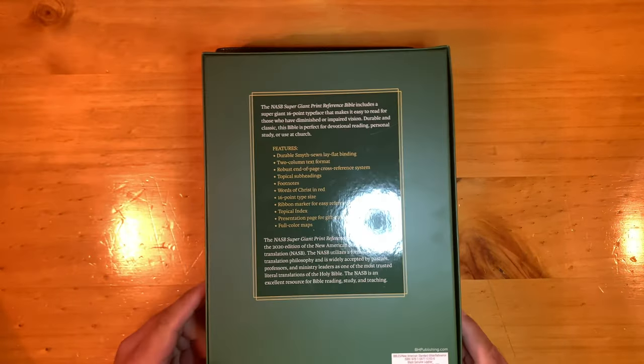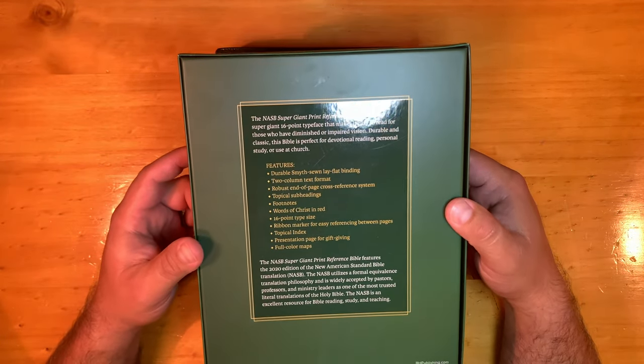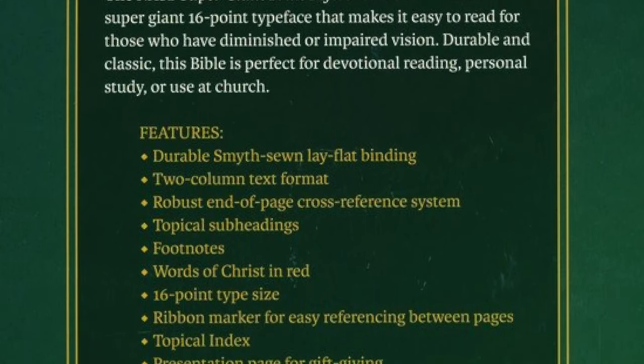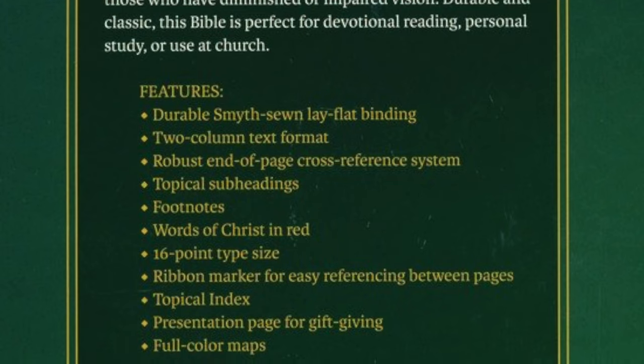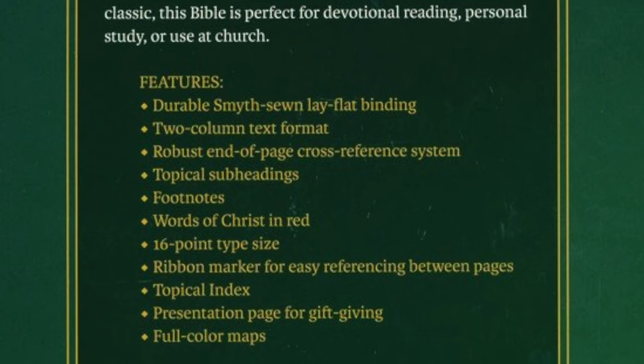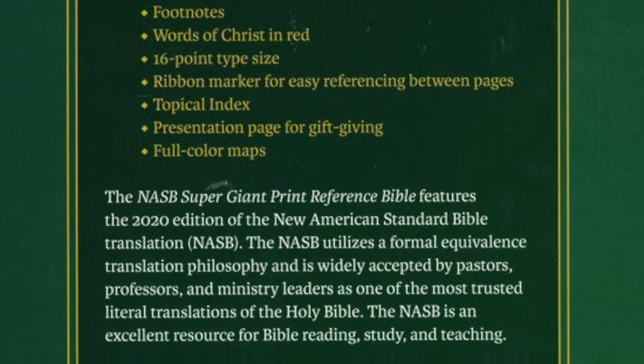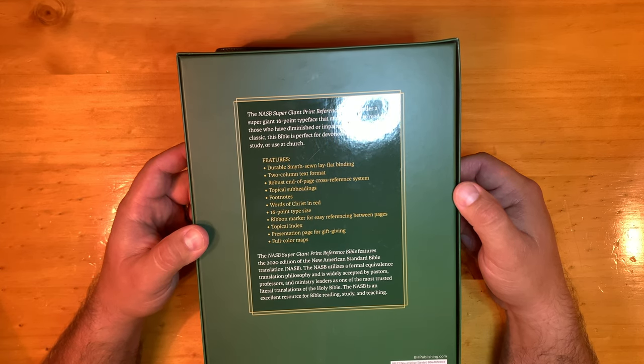Let's look at the details on the back. Features: durable Smithstone lathe, flat binding, two-column text format, robust end-of-page cross-reference system, topical subheadings, footnotes, words of Christ in red, 16-point type size, one ribbon marker for easy referencing between pages, topical index, presentation page for gift-giving, full-color maps. So this is a robust Bible.